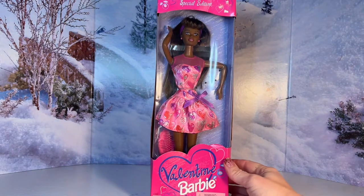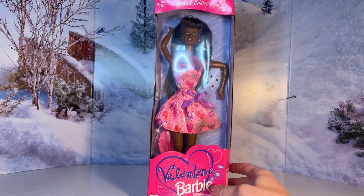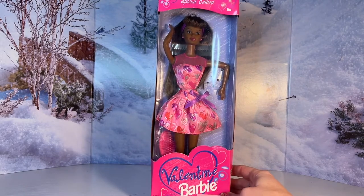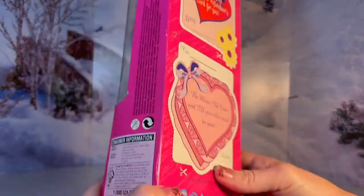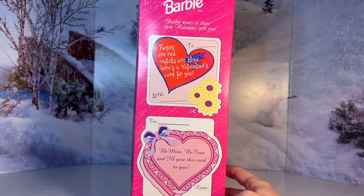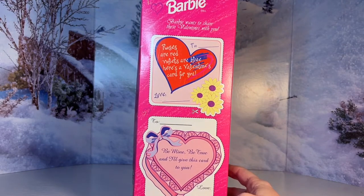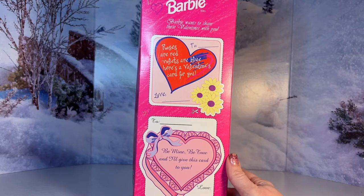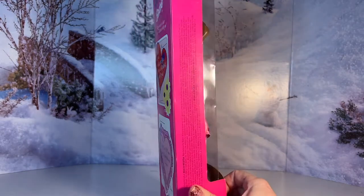So here's a look at her box. I really love these older Barbies — I think they're really cute. It's just a special edition Valentine Barbie. It has a Mattel logo on the bottom and the back is really cute. It just has two little cutout Valentines that you can use. It says Barbie wants to share these Valentines with you, so whether or not you have a real Valentine in your life, always know that Barbie will always be your Valentine no matter what.